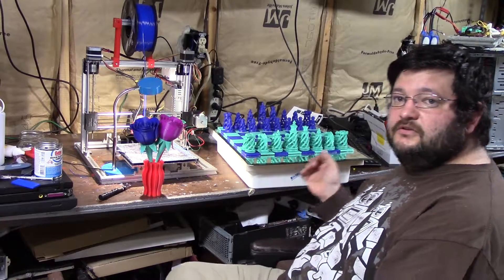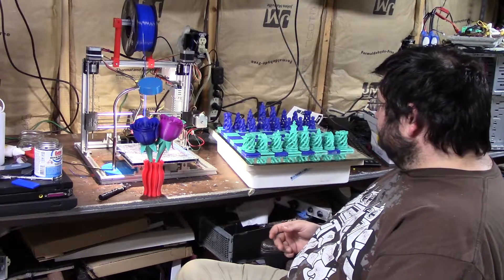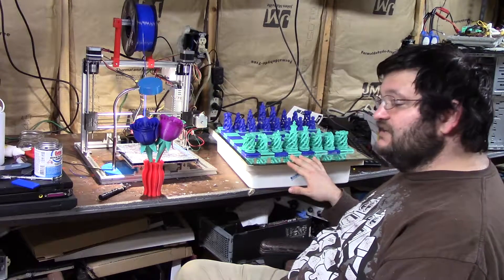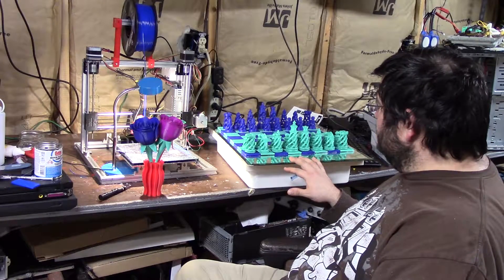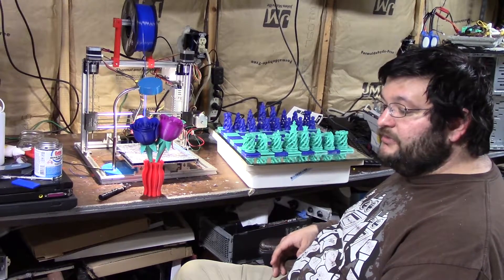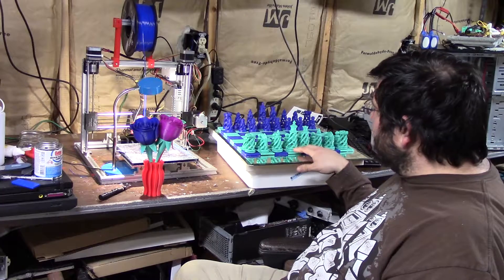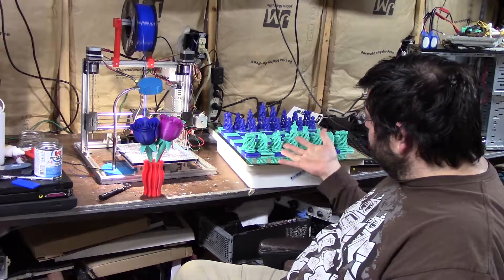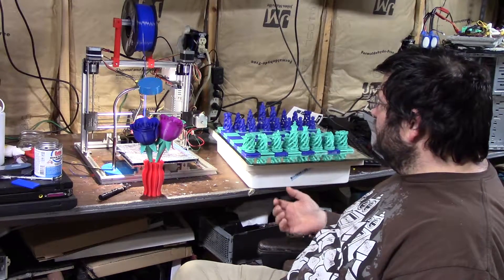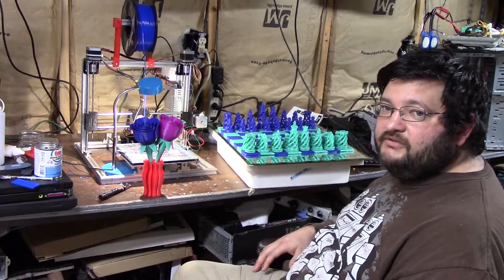Then I have this 3D printed chess set that I printed. I was taking out the trash one day and ran across an old medicine cabinet that somebody had thrown away. I decided it looked too nice to pass up, so I brought it home, washed it, and basically glued my 3D printed chess board to the top of it. Now you can play chess on top, and it opens up so you can put your pieces inside. It works as storage too — if you want to hide something away, just open it up, throw something in, and close it. I thought that was kind of cool.